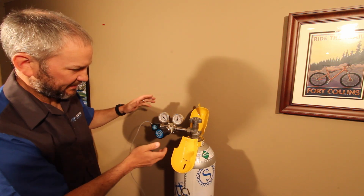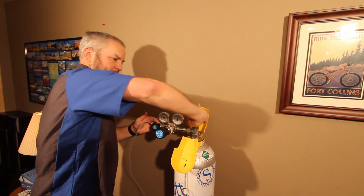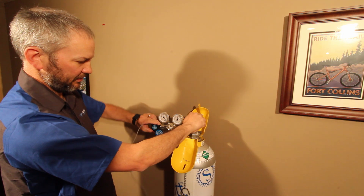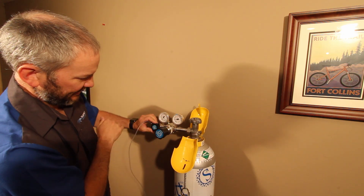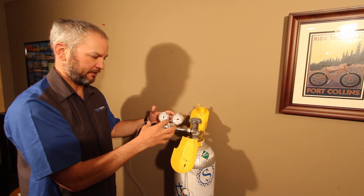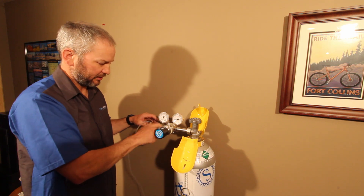I've got 30 PSI dialed in and about 1650 on the cylinder. I'm going to close this off. Now my cylinder is closed and my output is closed. I'm going to open the output all the way and bring both gauges down to vacuum. What we're doing is trying to get all the captured air that was in this regulator out, so the only thing we're going to have in here is our application gas. Now we're going to close this again.